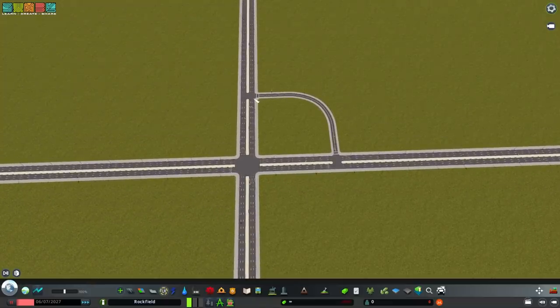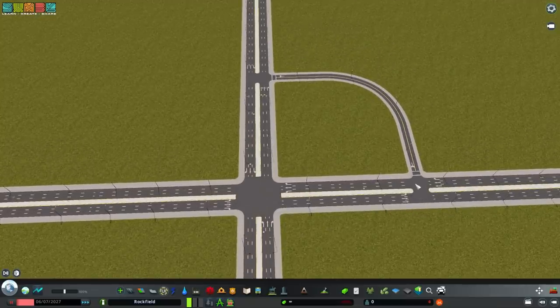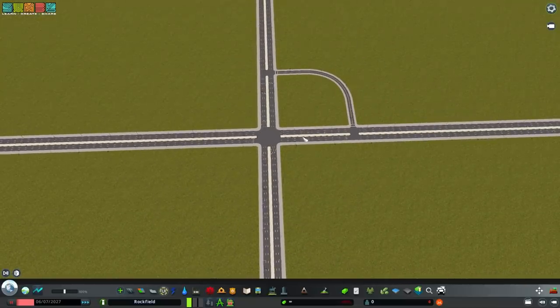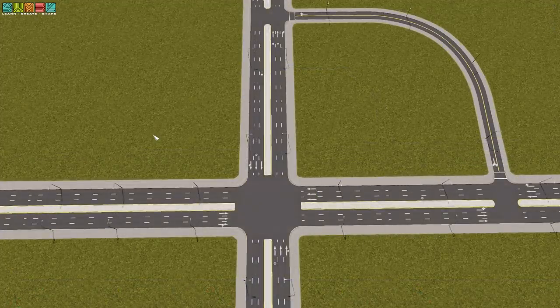So this is the idea — it's a Jug Handle, also known as a Quadrant Intersection, and the goal is always to remove lefts from this intersection. I'm going to use Traffic Manager to remove all of the left turns and see how this changes the traffic movements so that there's less conflict. Illustrated here with the lane arrows, you can see none of them are turning left at the main intersection.